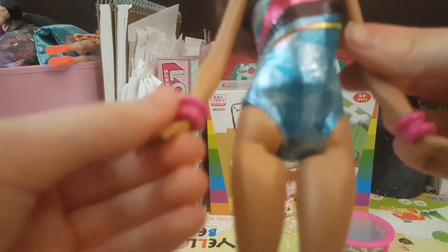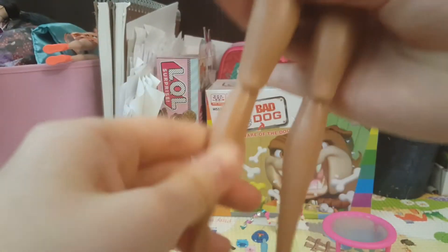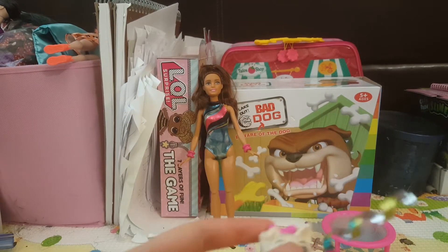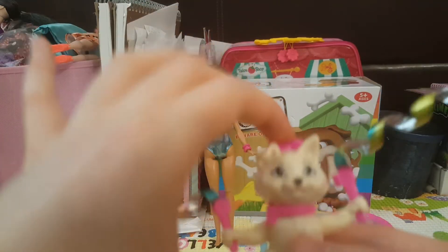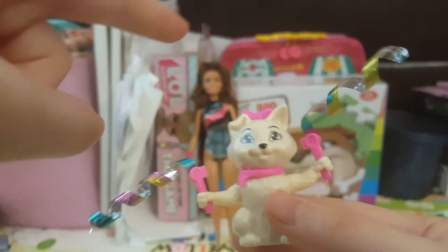It's so sparkly and shiny. She's got her arm raises and her feet, with her legs moving. And we've got a cat with ribbons. And if you press the bow, you'll see the ribbons move.